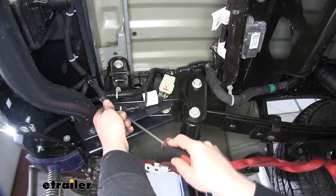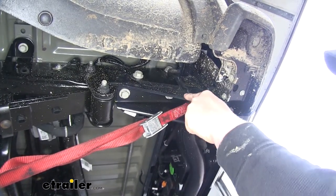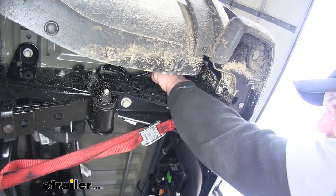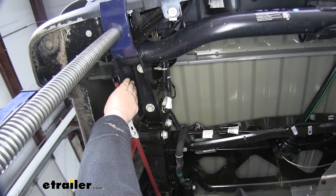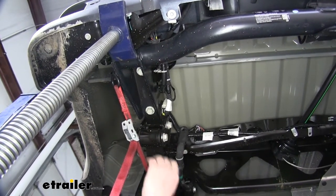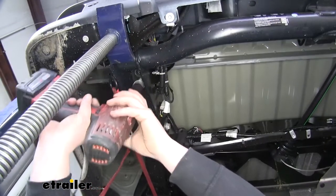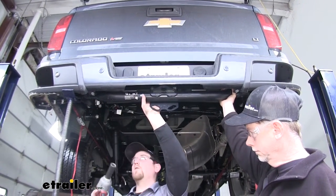On each side of the truck towards the outside, there will be two 21-millimeter bolts — go ahead and remove those, then do the exact same thing to the other side. With all four of the side bolts removed, we can focus on the ones on the bottom. There will be two on each side, and a good trick is to remove one entirely and then just loosen the other one, so we can gradually lower the bumper support. We're going to do that to each side of the truck. Then, with an extra set of hands, fully take out the ones we left loose and lower the bumper support.